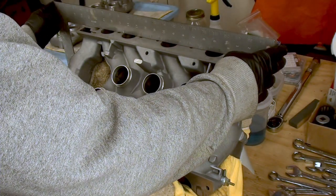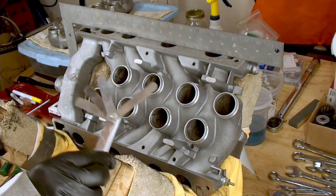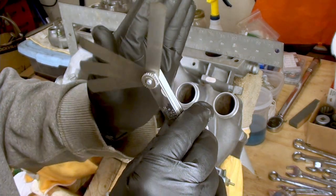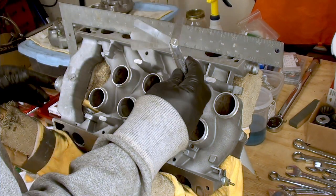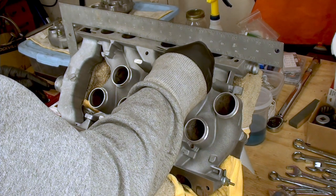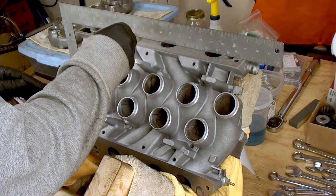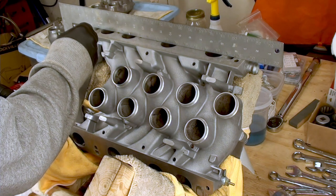I'm going to check straight across and I have my feeler gauge set to the smallest one I have, which is 0.0015. That's the smallest. All you've got to do is try to fit it underneath there — and I can't. Of course there's a hole there so it'll fit in the hole, but it doesn't fit across these bridges.